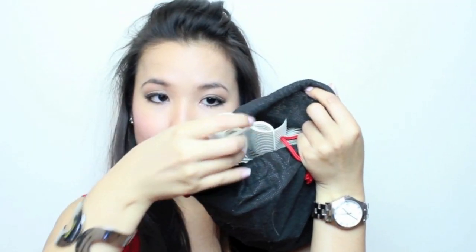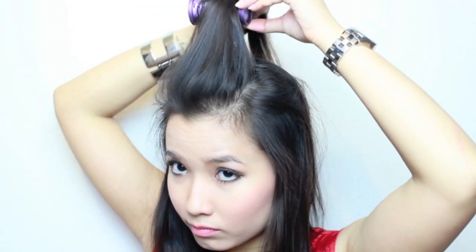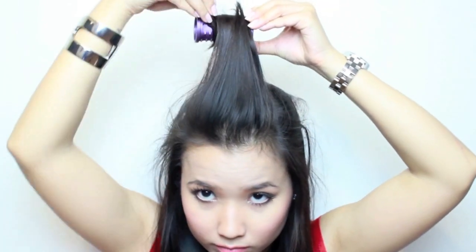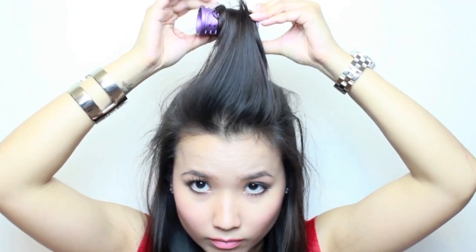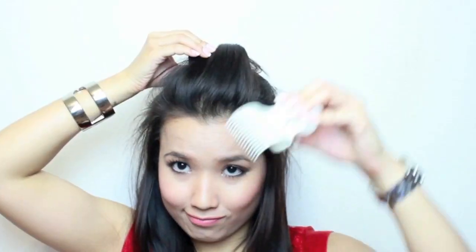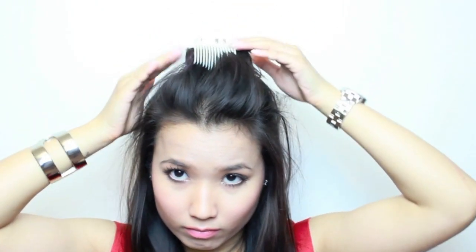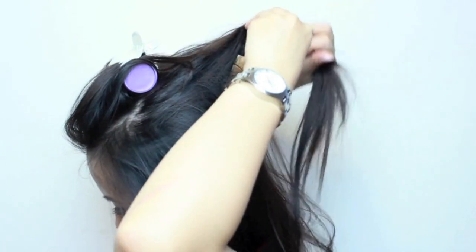Alright, so now that my rollers are all nice and hot, I'm going to use the largest rollers for my top crown area. I'm just going to roll it onto my hair. I usually do like halfway and then roll the ends onto it, and then roll the whole section close to my scalp. Just take the clip and clip it into place. And that's basically it. You're going to repeat this once more with a large roller.